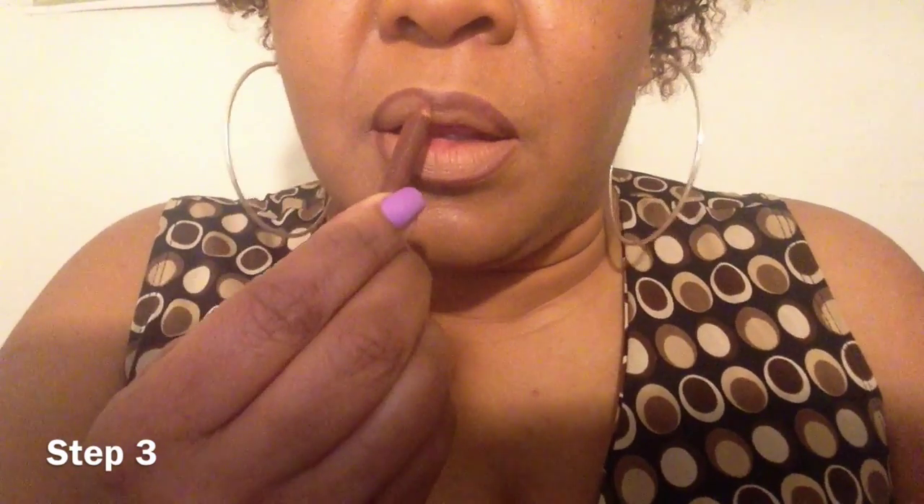Step three is to take a brown lip liner and go over the perimeter again around the lips, as close as I can get to the outer edge. Sometimes you may have to extend that line out a little bit above the lip line itself to make it appear fuller. Once you do that, fill it in as if you are coloring, then shape it and go back around to make sure you have the desired shape.